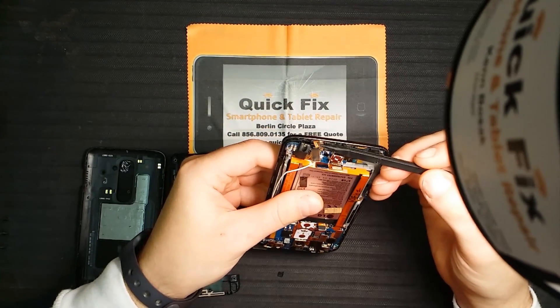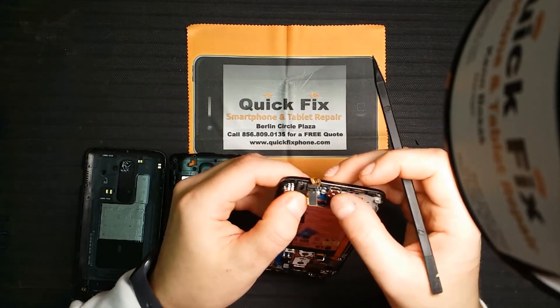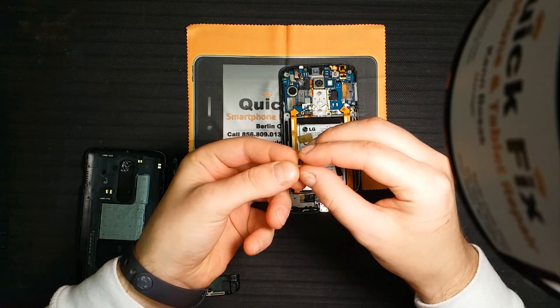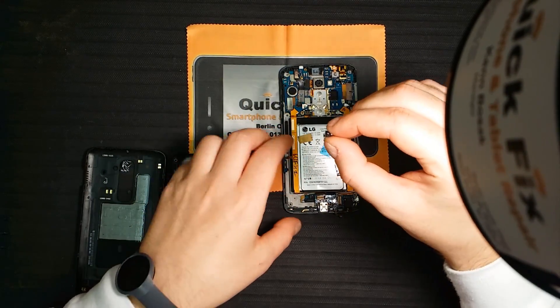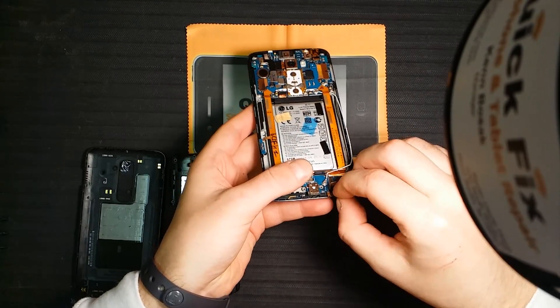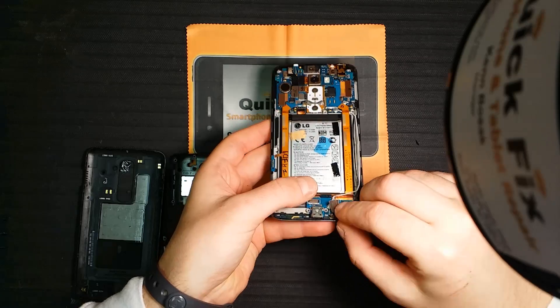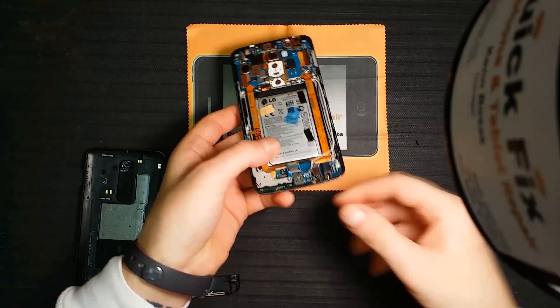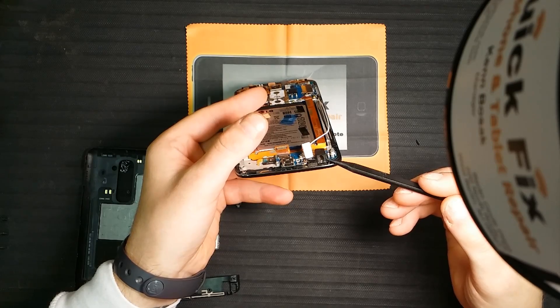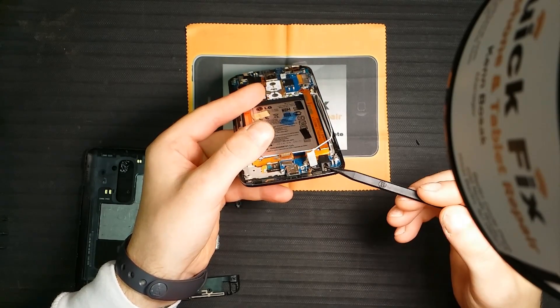Microphone. Charger port, headphone port.